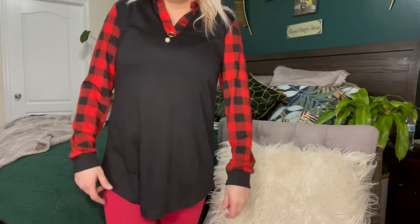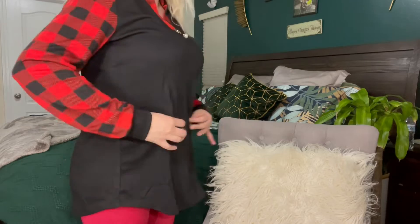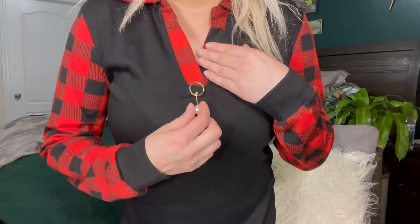It's not super tight — it's really loose fitting. If you don't like your clothes to be tight, I think that's really nice. And I do love this.